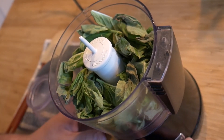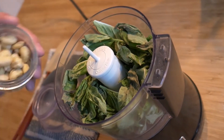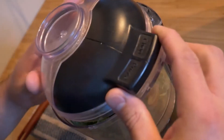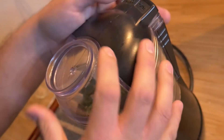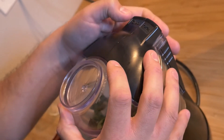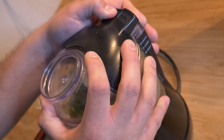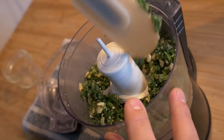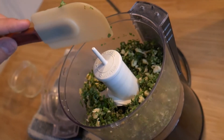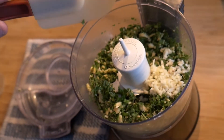A small food processor works just fine. We are going to crush them slightly with the nuts, so throw your nuts in there. We are going to process and just give it a rough chop — you just want to crush the nuts slightly and also break the leaves apart a bit. Once you get to that point, add your garlic and your Parmesan cheese as well.